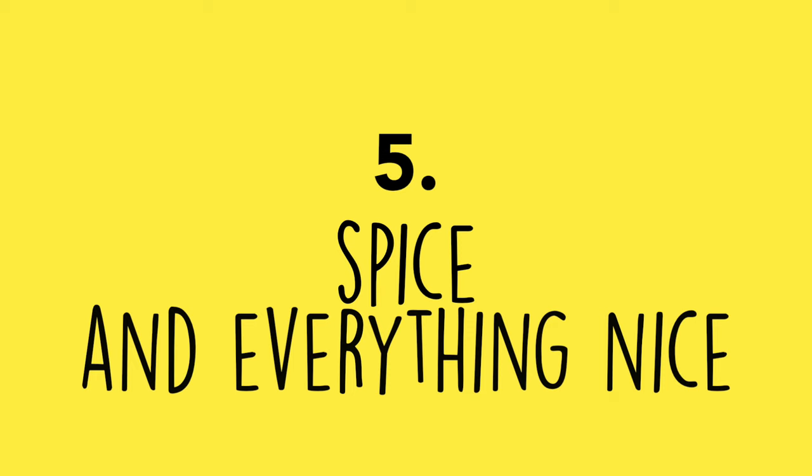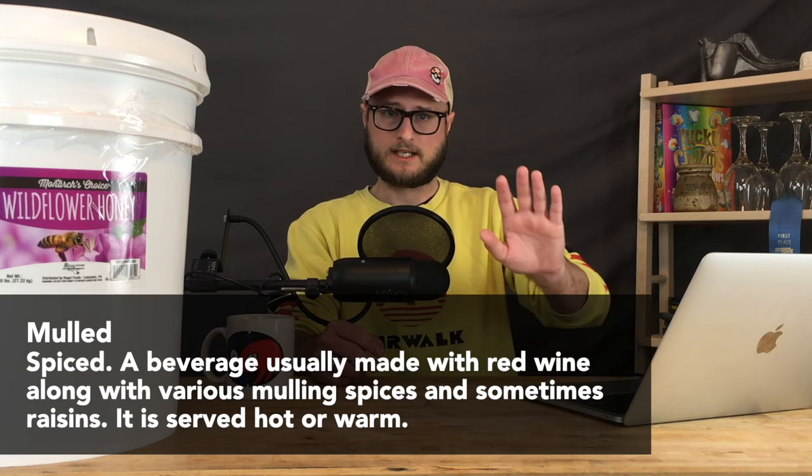I'm not saying never do wacky experiments — the world would be boring if nobody went outside the box. But constantly chasing the next extreme brew can be a disservice to yourself, when sometimes simplicity is the best option. Number five: spice and everything nice. Many homebrewing channels love to pitch a ton of herbs and spices into their products, particularly around the holidays. Mulled variants of homebrew are very popular on YouTube starting around Halloween.